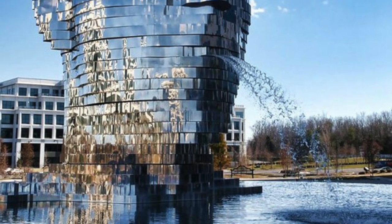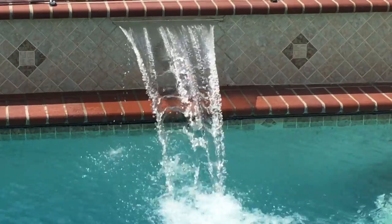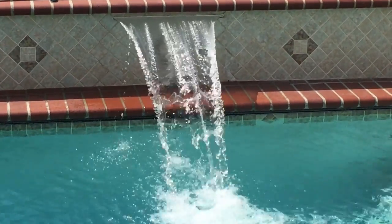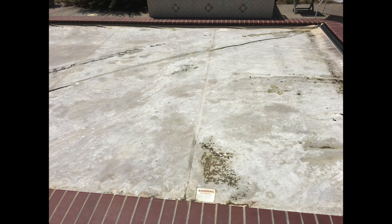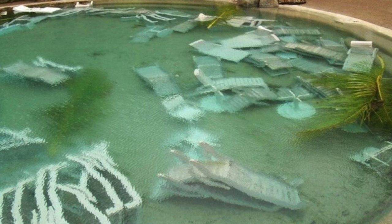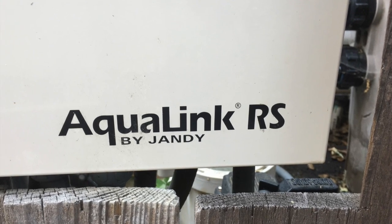Today's fix has to do with my pool fountain. Last year it was working great, but this year it suddenly stopped working. The pump is actually tied into the pool cover — if the pool cover wasn't retracted all the way, the fountain pump wouldn't run. That's to prevent running the fountain on top of the cover, which could cause a mess. So I figured it was time to open up the AquaLink box and peek inside.